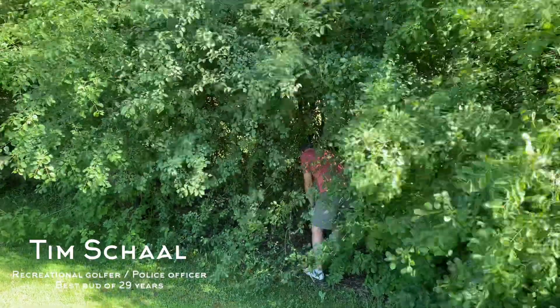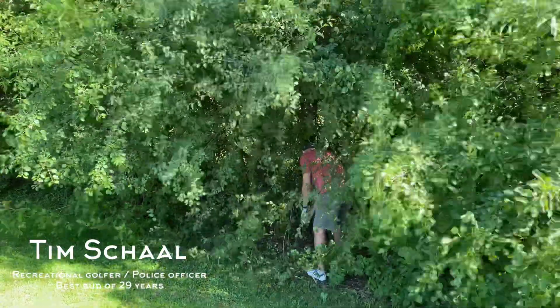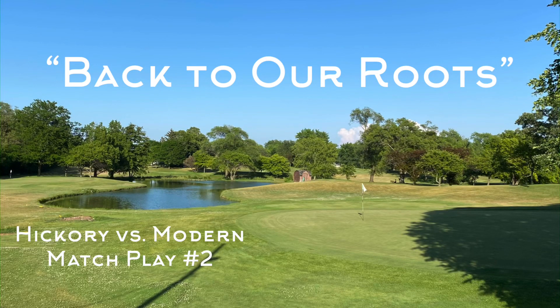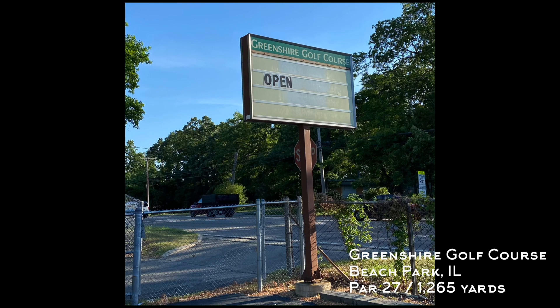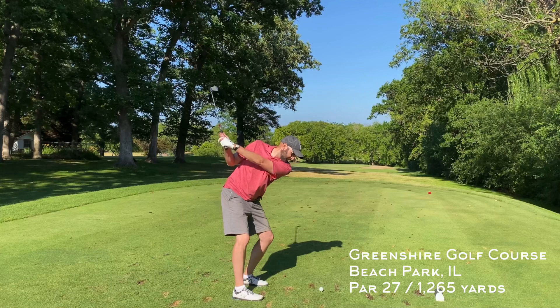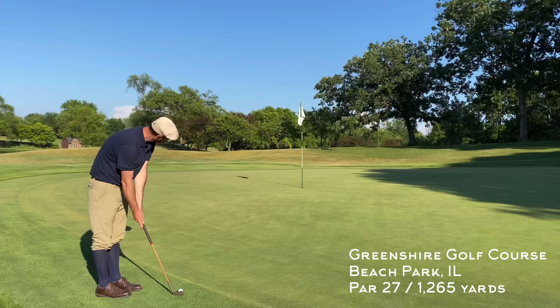Don't try this at home folks, this is bad course management. Welcome back to the channel. This week we're doing another hickory versus modern match play. I'm playing with my best bud Tim Shawl and we're going back to our roots — this is the very first course we ever played golf at. It's a par 3 course in Beach Park, Illinois called Greenshire, a pretty well-maintained little municipal golf course.